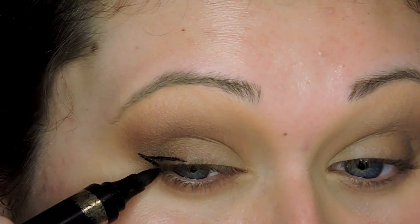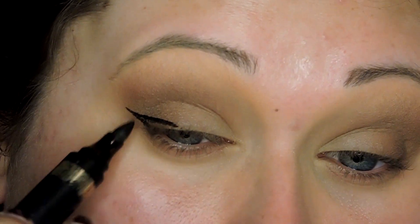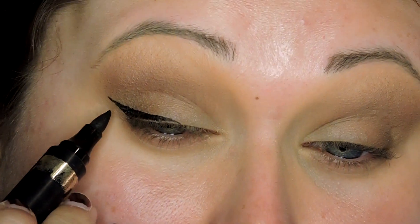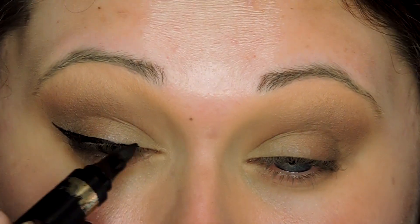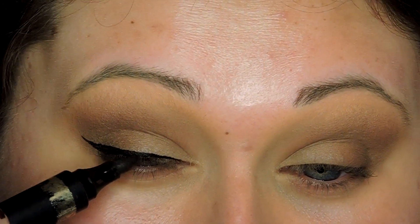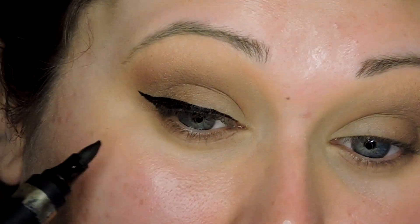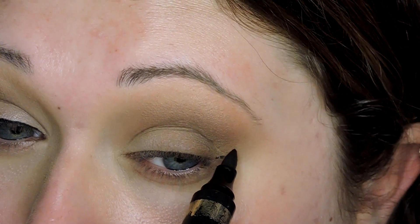Now I'm going in with the L'Oreal Infallible Black Buster Eyeliner and sketching out my wing. I find that when I'm doing something on top of the wing — like that glitter — it really helps to have my wing as a base instead of going in with the glitter freehand. If I have the wing sketched out first, going in with glitter on top is so much easier to get the exact shape I'm looking for. I start on the tail end of my wing, flick out, and then go from that tail back into my eye.